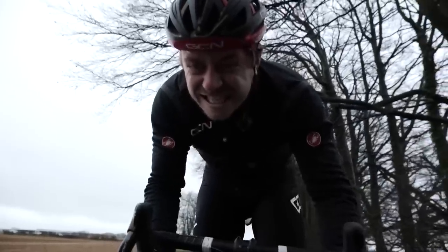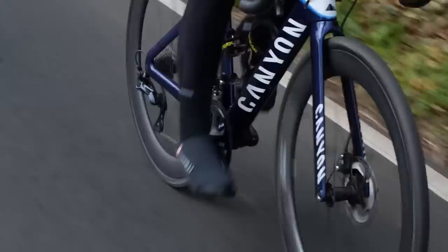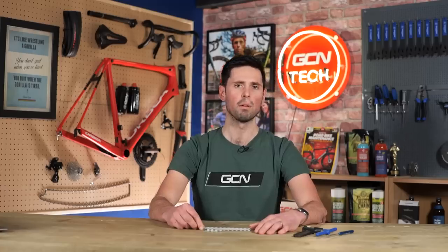The final mistake I see people commonly making is going out riding for hour after hour with a chain which is rattling, squeaking, and making loads of horrible noises because there is no lubrication on there whatsoever. There's just fresh air running between the links, the pins, and the rollers. It's almost as bad as those that have too much oil and loads of grit and grime in there, which is going to accelerate wear even further.